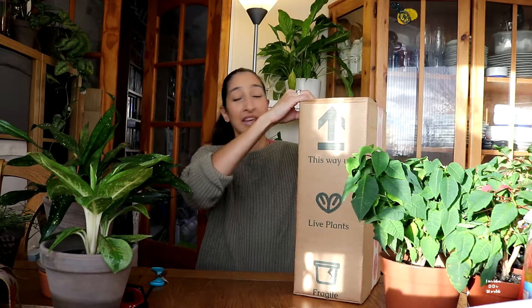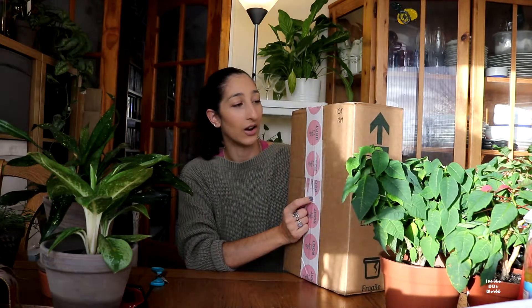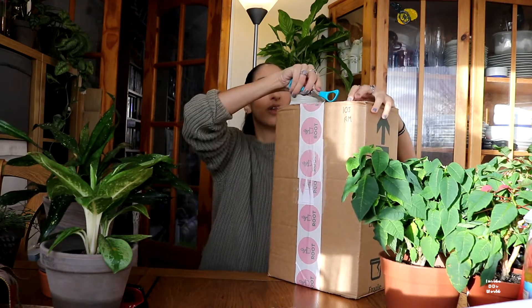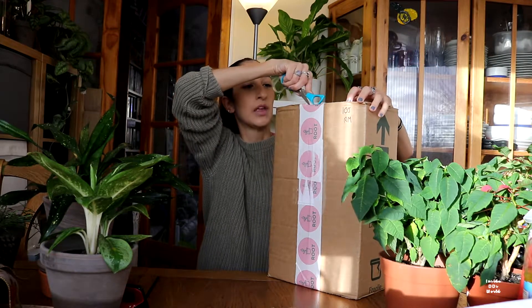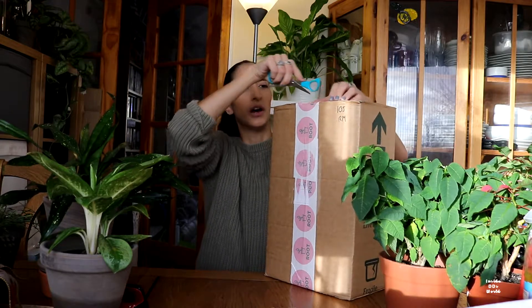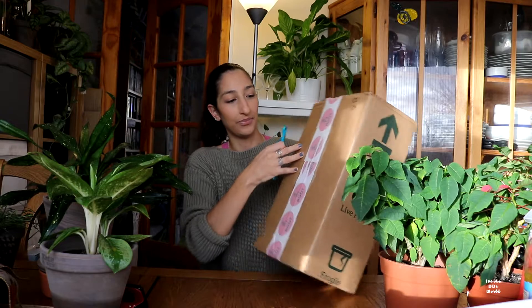So I'm excited because I have wanted this since I first saw it. It is from Root House Plants again — they are amazing, a really good plant shop, so I highly recommend buying from them if you are in the UK because they do have some really good plants and really good prices as well.